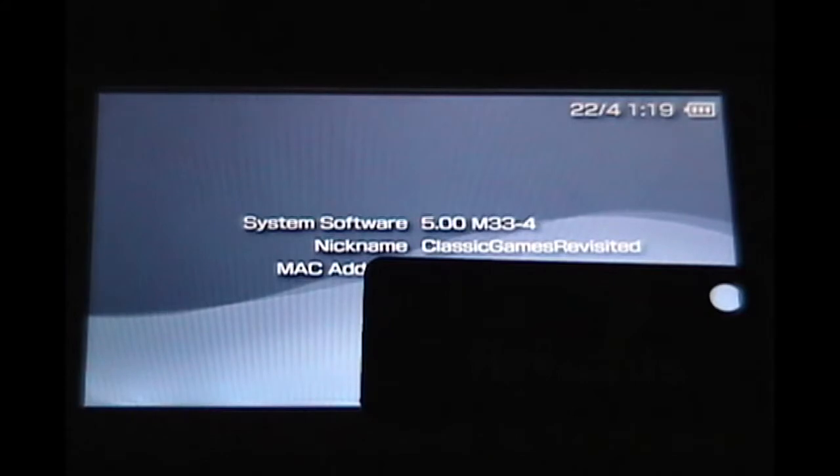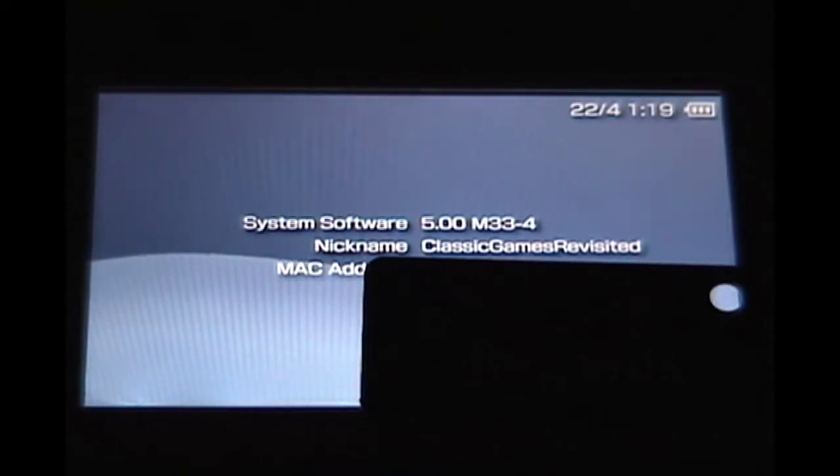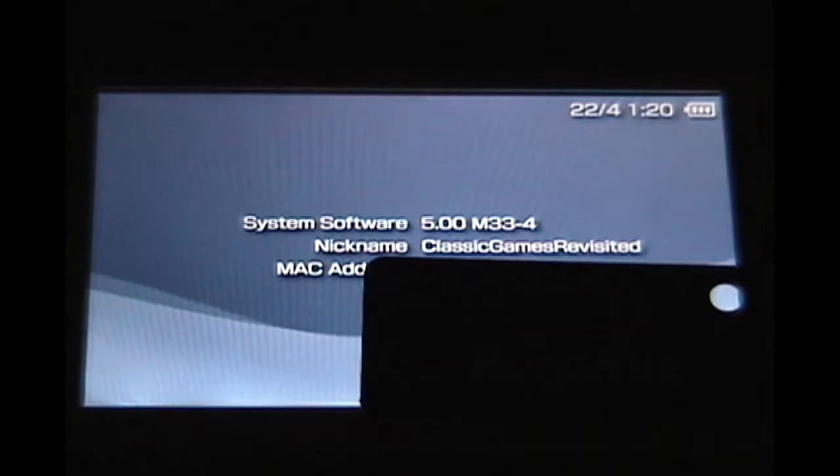All right ladies and gentlemen, as you can see I have successfully installed custom firmware into my PSP 2000 series slim. The version I have is 5.00 M33-4. It's not the most up-to-date custom firmware — there is a dash six available — but I installed custom firmware the rather easy way, and I will show you how to do that. It wasn't hard at all.